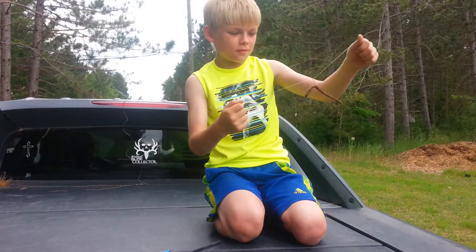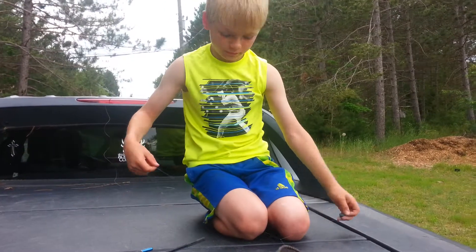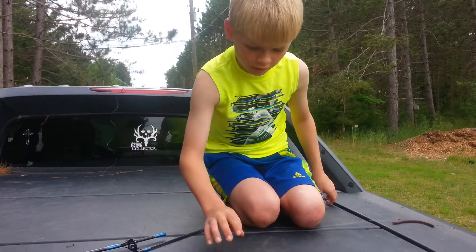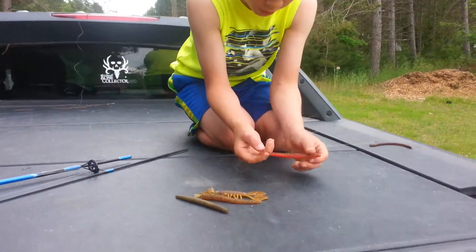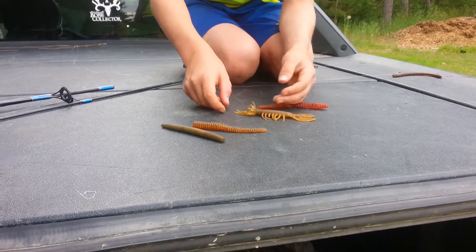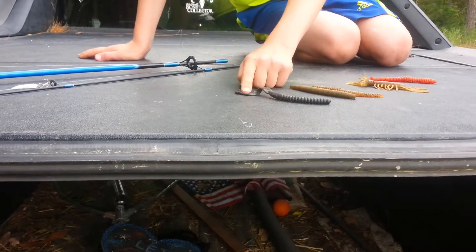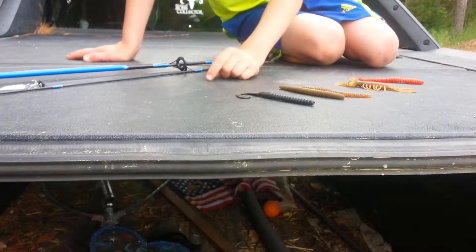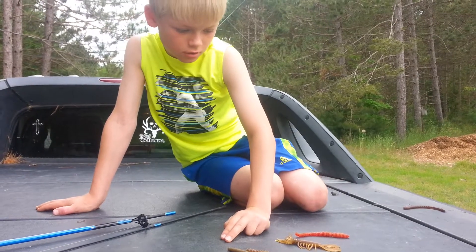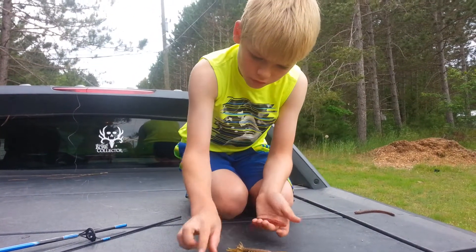Then the bass will come up and get it. That's called the drop shot rig — Elijah, you've used that before and caught a lot of bass with it, right? Nice. This worm type is optional; you can use this kind or these ones, even pinching off the tail sometimes or using them as-is.